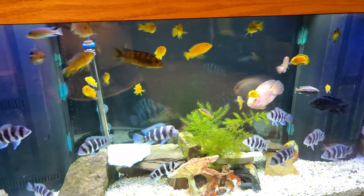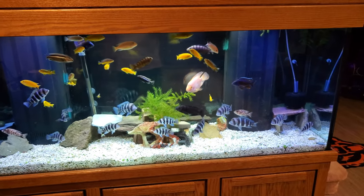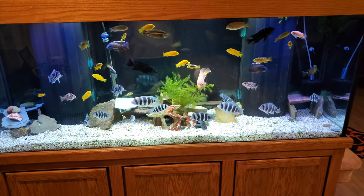After watching videos of other Cichlid tanks, I grew to love the look of a white sand bottom. Not only does it look great, cichlids thrive in a sandy bottom as it is easier for them to sift for uneaten food.